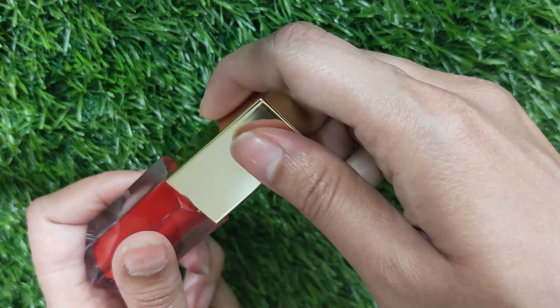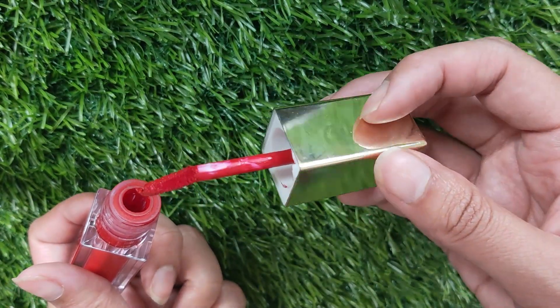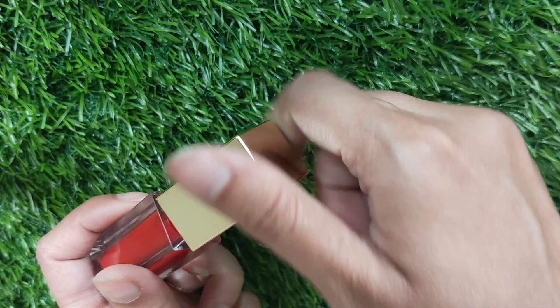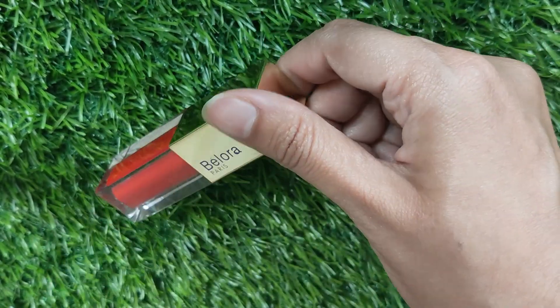The shade is 10 Ruby Crush — this is a beautiful orangish-red shade that goes really well with Indian skin tones. They say it's the Aishwarya Rai shade. It has got a doe foot applicator.